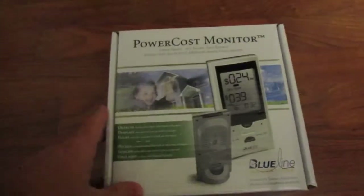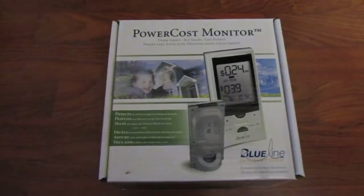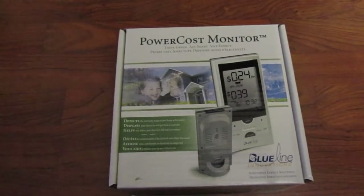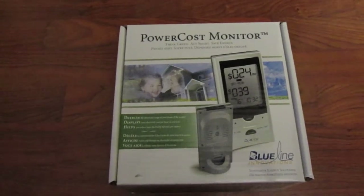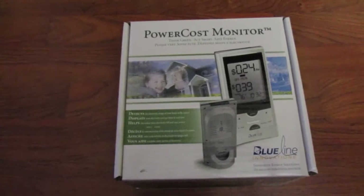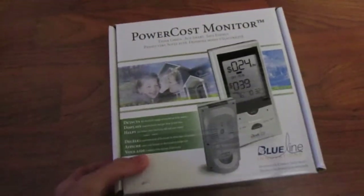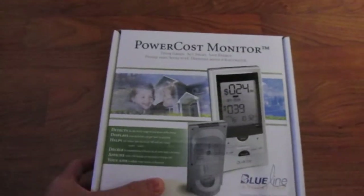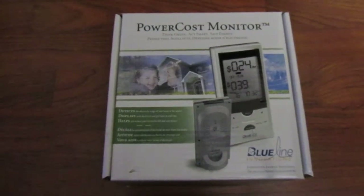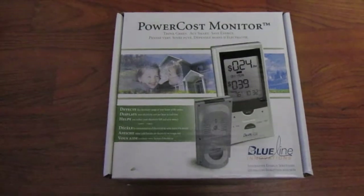This device actually comes in two pieces. One piece hooks onto your external meter, which senses the spinning of the meter — that's how it detects and reads. The second portion is the display unit, which wirelessly receives the information from the outdoor meter.